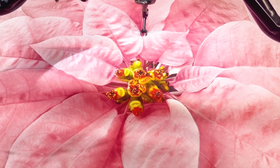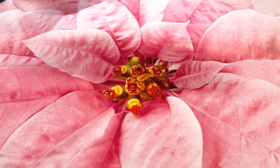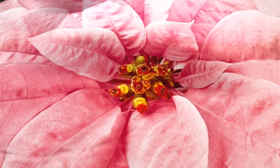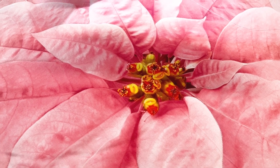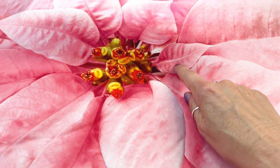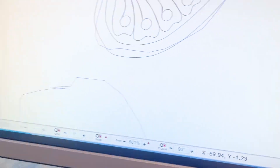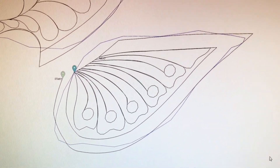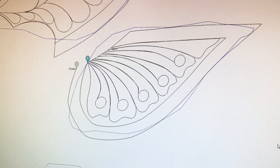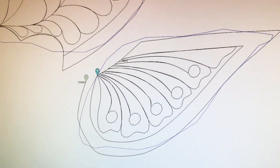I'm starting on my poinsettia quilt and I can already see that I'm going to have some problems with my digitized patterns. I had to digitize off of a photo — even though the photo was pretty clear, I had to take down the resolution to bring it into Art and Stitch, and I just didn't guess very well. I was going to start with this little petal here, but the design I had digitized for it is obviously not even close to the same shape, so I'm just going to do this one by hand and then try the next one.